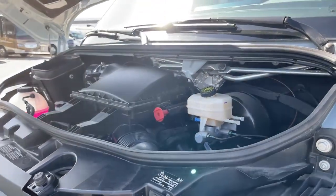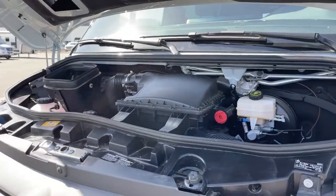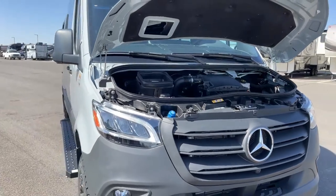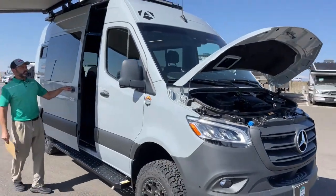They did leave the flux capacitor in this model, which is good. Really beautiful outside color — I really like this avalanche gray.